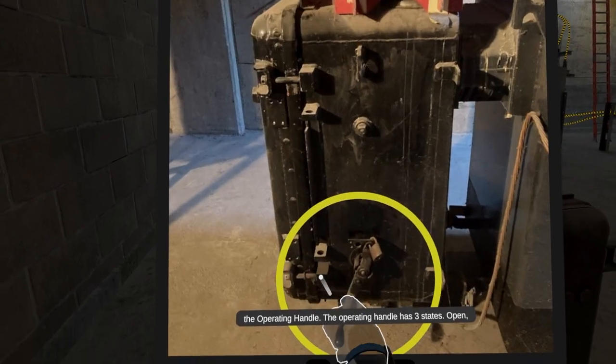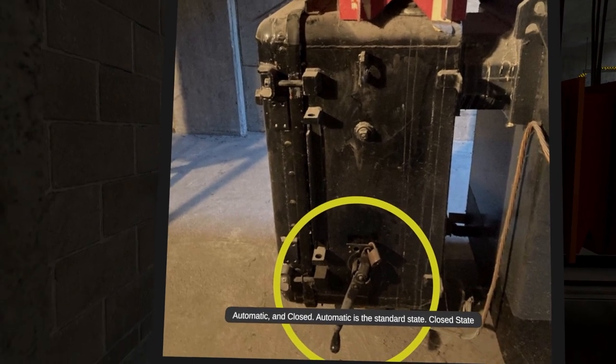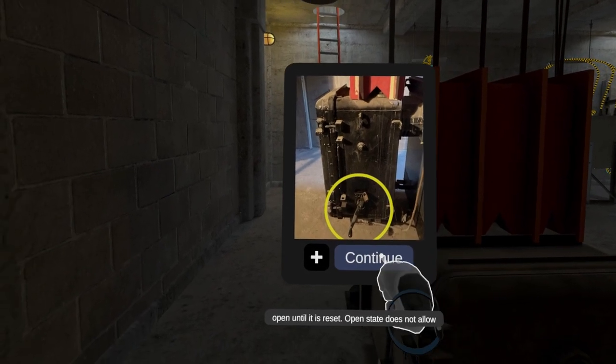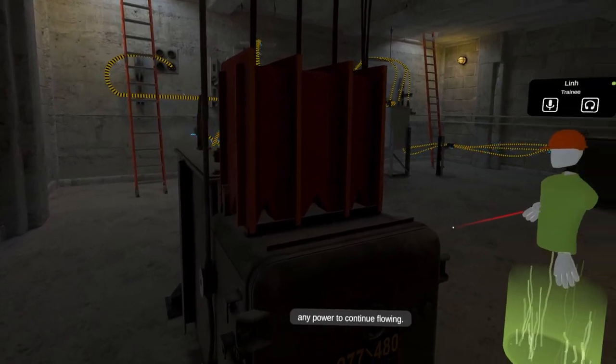The operating handle has three states: open, automatic, and closed. Automatic is the standard state. Closed state will allow the system to be tripped once and stay open until it is reset. Open state does not allow any power to continue flowing.